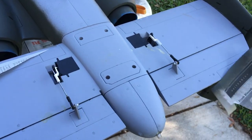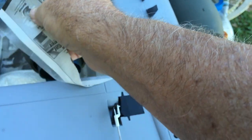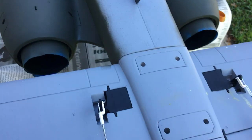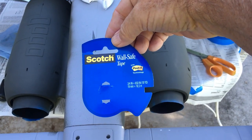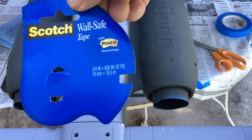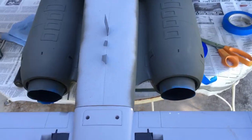You can see I did the bottom and didn't have any pull marks — missed a place there we'll touch up, but it looks like it will work. It's the Scotch wall-safe tape found in the school section — it also says 'Post-It technology.' We've got the bottom and the nacelles painted.